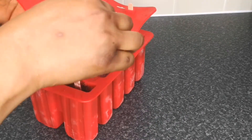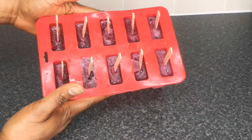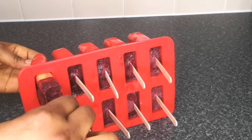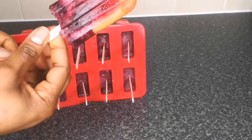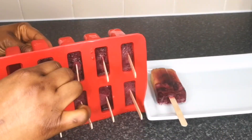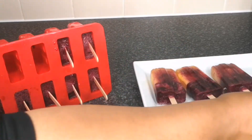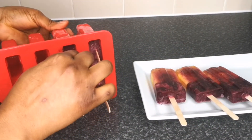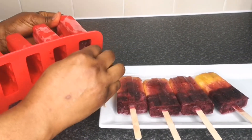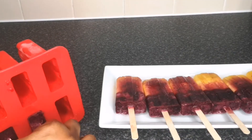Are you ready for this? Let's see the finished results! Look at this yumminess — ice cream made at home! If you notice, the colors bled together; it did not come out the way I wanted because I did not insert the stick at the right time. If you're making yours, as soon as you pour in your pineapple please insert your stick, so you'll get that two-color result. And this is how to make ice cream at home!